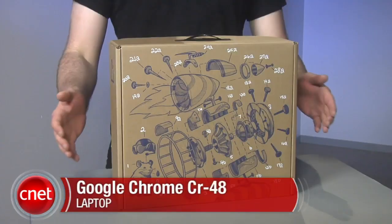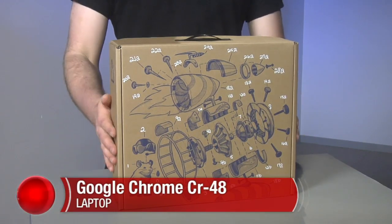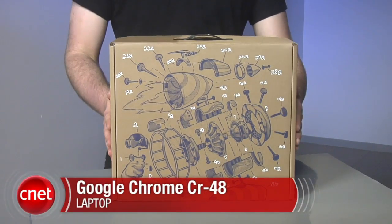Hi, I'm Seth Rosenblatt for CNET and today we're taking a look at the Google Chrome CR48 laptop running the Google Chrome OS beta.